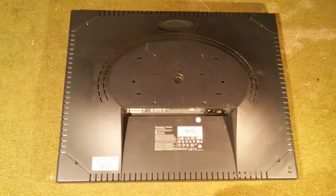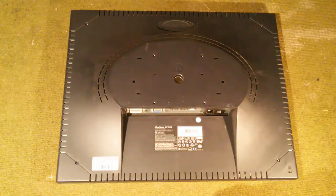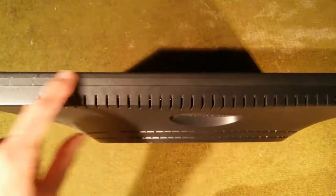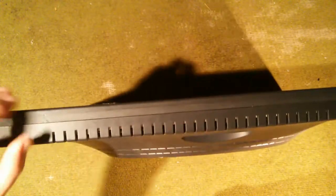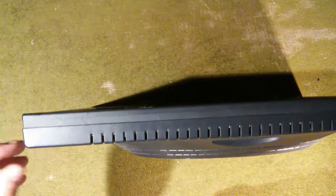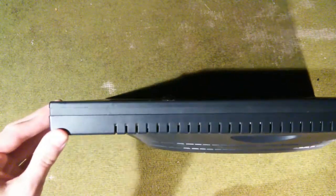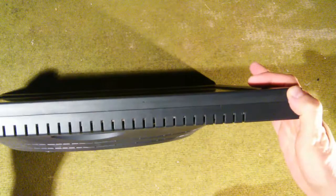Next step is we have to separate the plastic back from the rest of the monitor. In order to do that, we have to separate the bezel from the rest of the monitor — we have to pry it loose. The back and the bezel are clipped together with multiple little clips. These things are put together pretty tightly, so you just have to dig a screwdriver under there and slowly pry it all up. The bezel is pretty thin — very easy to crack — so just got to be careful.